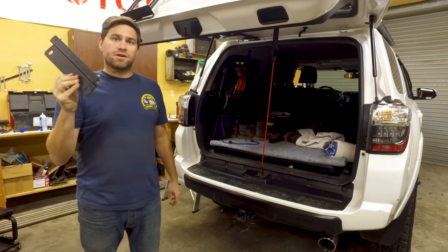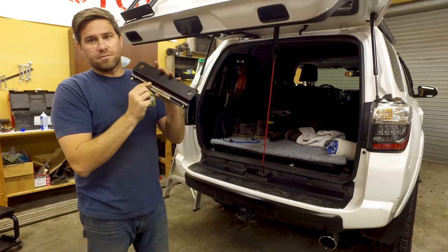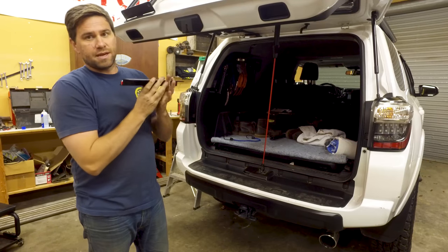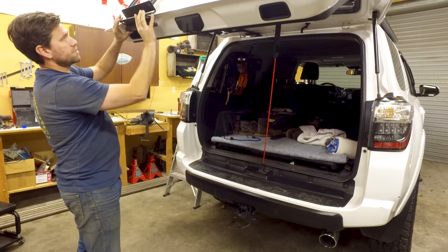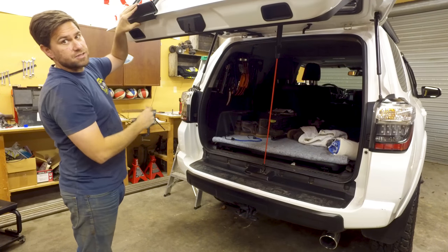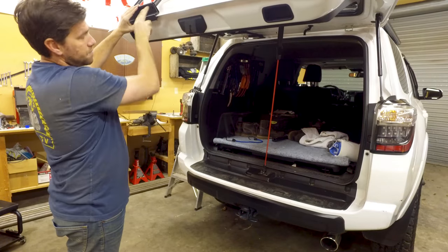Now we're putting the bottom section on. It comes with a bottom mount that has some more 3M adhesive tape on it — we're going to rip that off, set it up underneath, and it just clamps on down. We put it in place, put the bolts in, and tighten the underside to make it snug, then tighten the main bolts down.